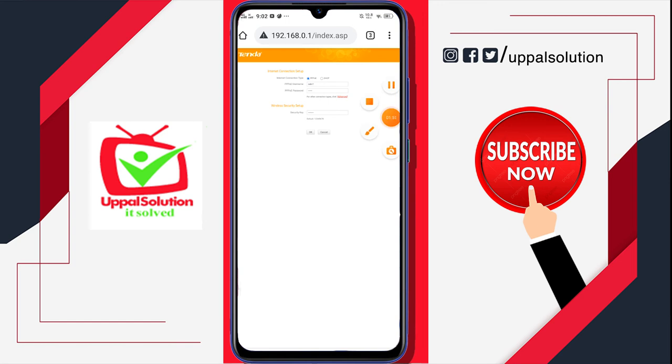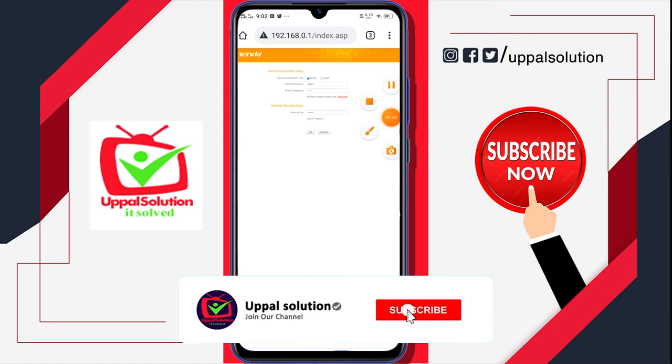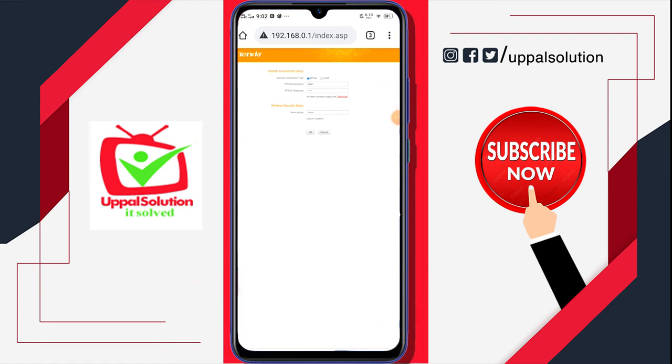I am again connected — so this is how you can reboot your router. I hope you like the video. Please do like the video, subscribe to my channel and press the bell button so you will get notifications about all of my videos. I will see you in the next video — till then, Allah Hafiz.